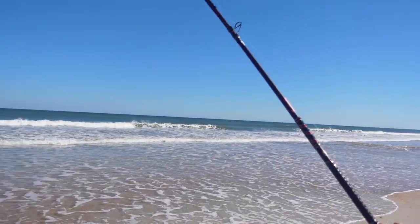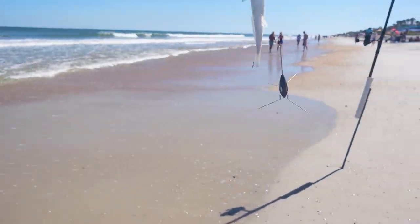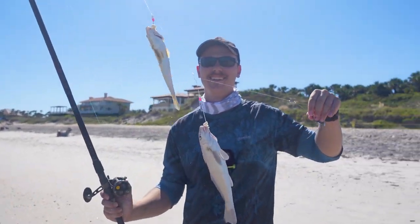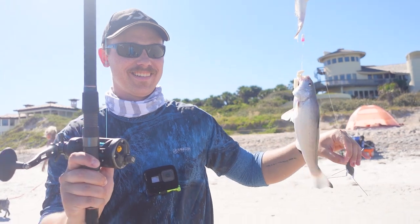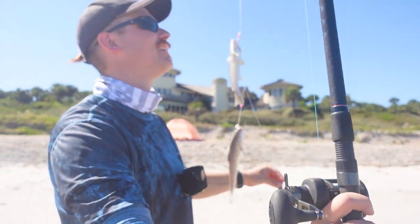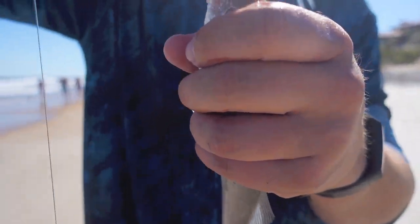First fish of the day! Oh — two of them! Some whiting. Nice, look at you — two whiting in one. These are whiting.